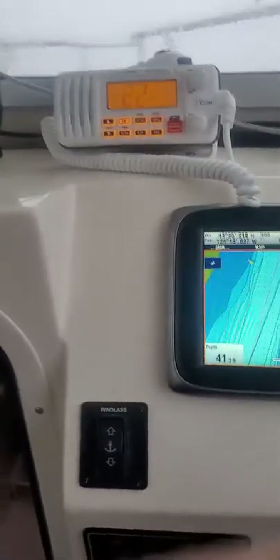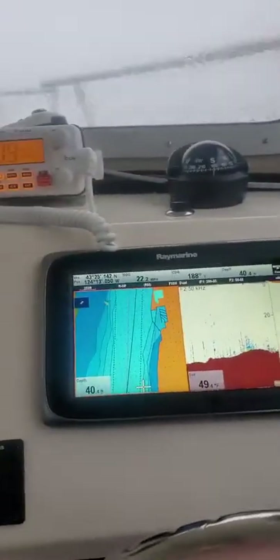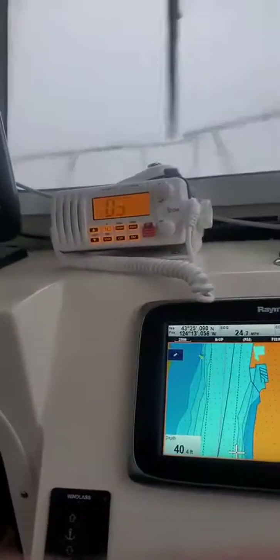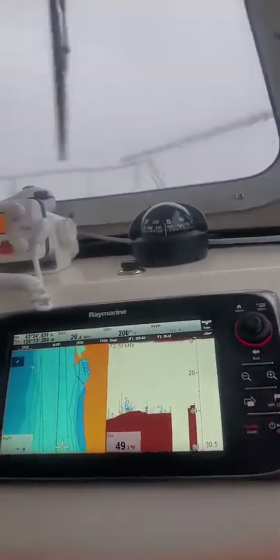I'd drop it down to a 17-pitch prop if it were me — you'll pick up lower end. I should be able to hit this trim tab. It works now a little bit, but not like it should, because it's leveling me off. See how I got it maxed out? I'll trim both of these up. If I hit this one it will really get you to lean, but we're leaning that way anyway. So I'll see if it helps me lean. Well, I guess it's livable.